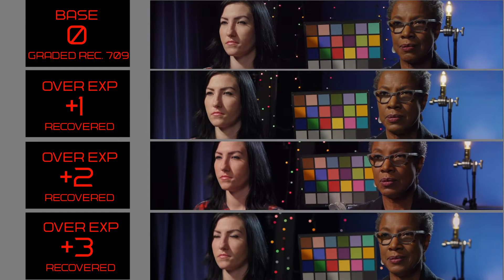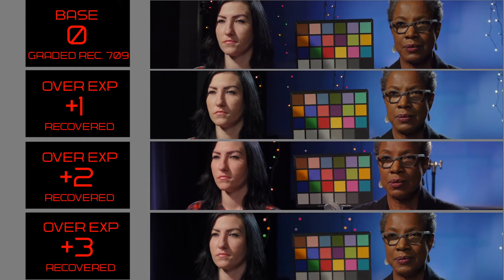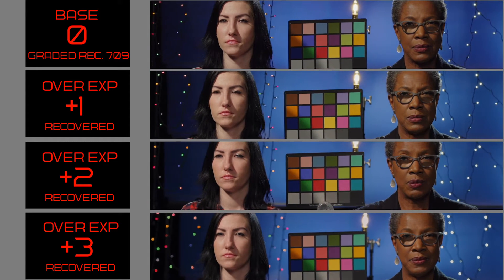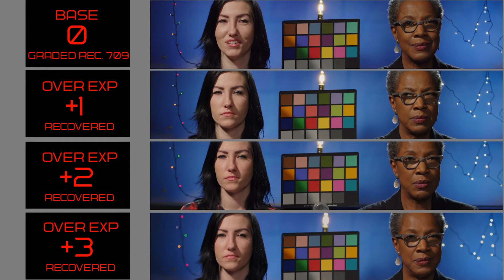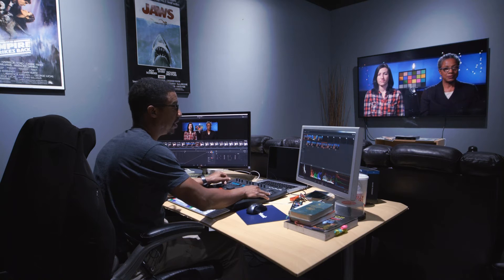The FS5 appears to improve greatly on the noise factor when you overexpose it — in this case three stops, the image is much cleaner. I'm able to get the colors looking pretty close once dialed in. It looked good, but that's just more work — it took more work to get it there.